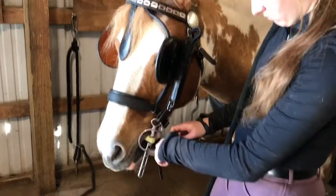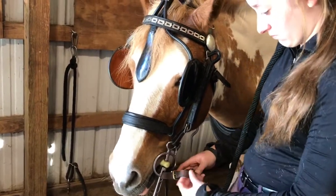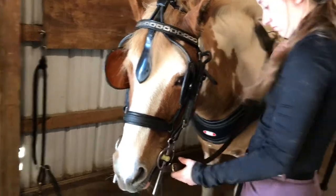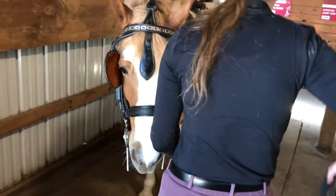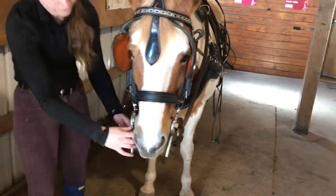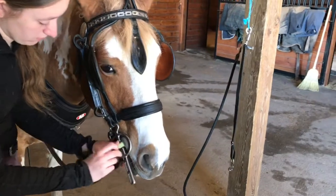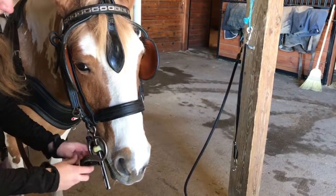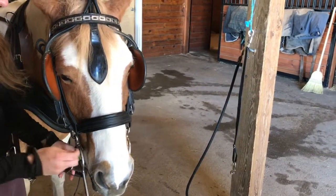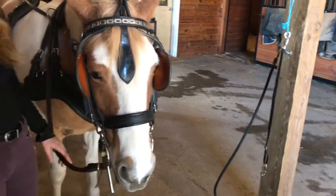Some driving horses will have a curb chain underneath the noseband. When you attach that, you want to twist it so that all the chain links are lying flat against each other, and then attach it onto the hook.